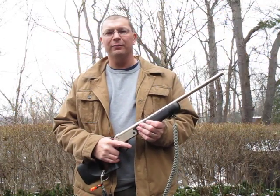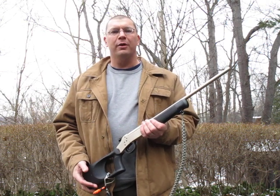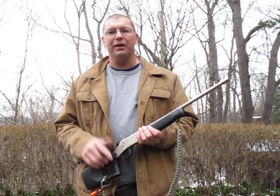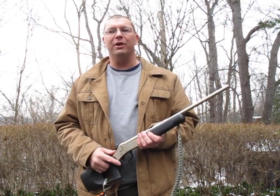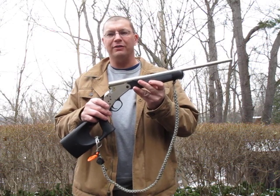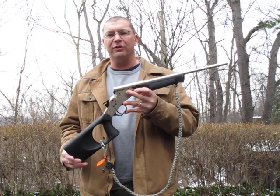Hi, Tim Stetzer from Woods Monkey here. Thought we'd try something a little different today. I know typically we cover packs, boots, survival gear, knives, stuff like that. We have done a little bit of write-up on some gun stuff, and I thought I'd just do a couple minutes quick on the Rossi Tuffy. This is a little 410 break-open, kind of done in the old snake charmer style.